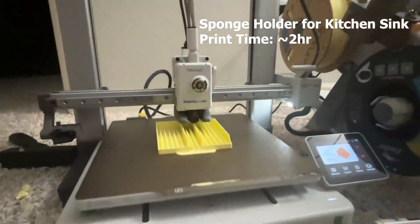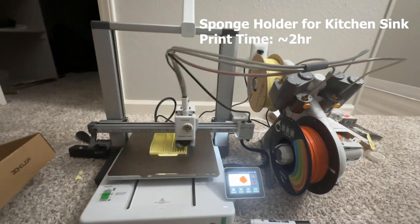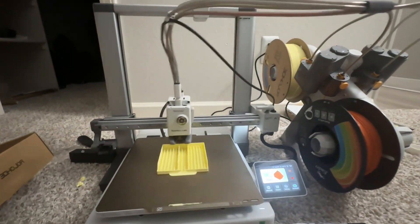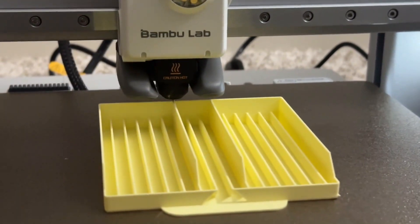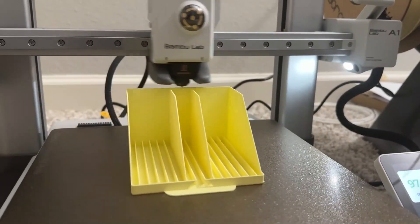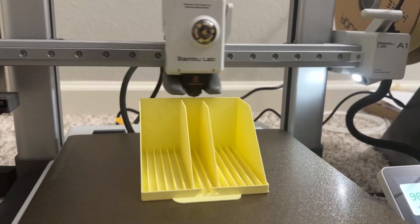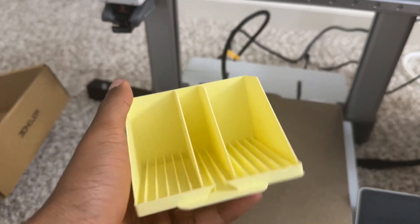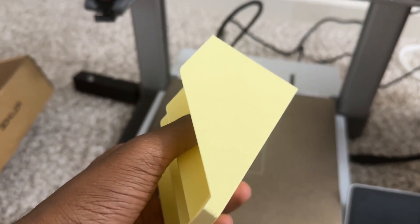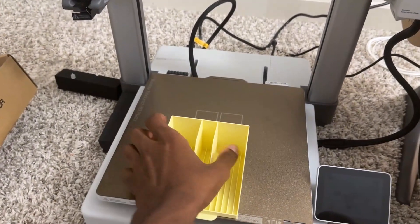This is a holder kept near the sink in the kitchen to keep your sponge and other things. I printed it in yellow; the print time was around two and a half hours, which is fair. The first layer was printed very nicely, although the partitions are a bit loose as per the design.